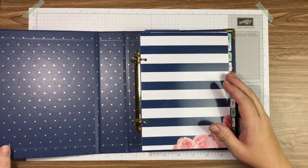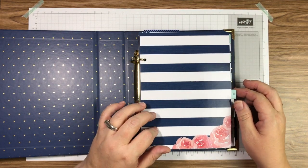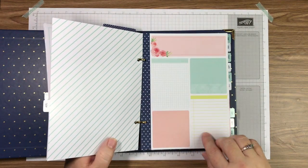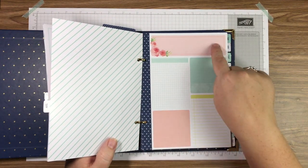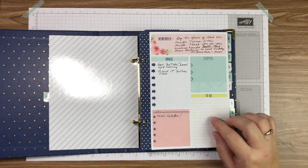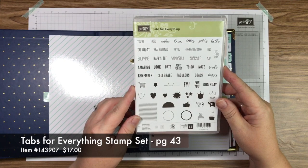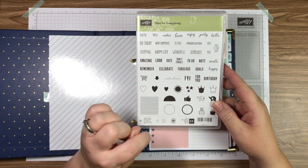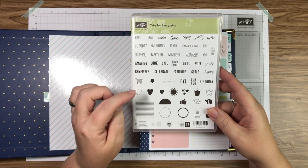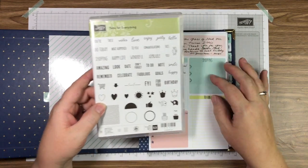I just want to recap what we did last week. I went ahead and took the pockets out of the front — I haven't decided what I want to do with those yet. At the beginning of each month there is a page that looks like little sticky notes, a really cute page. I wanted to add more to it so I stamped words on here using our Tabs for Everything stamp set. There's a tab punch too, but I just love to use this stamp set for my planner.